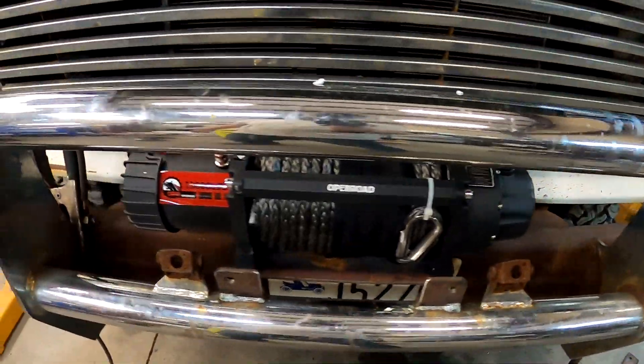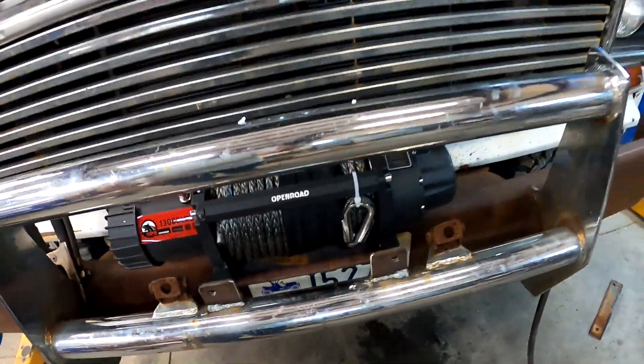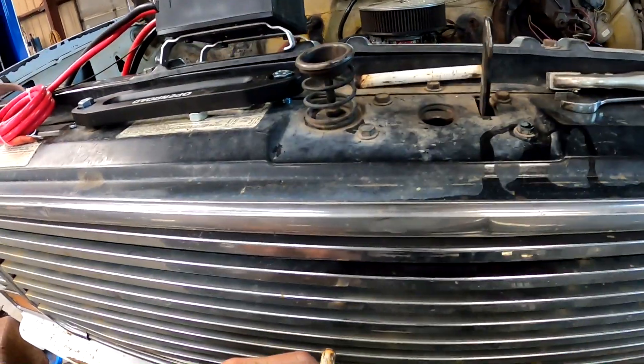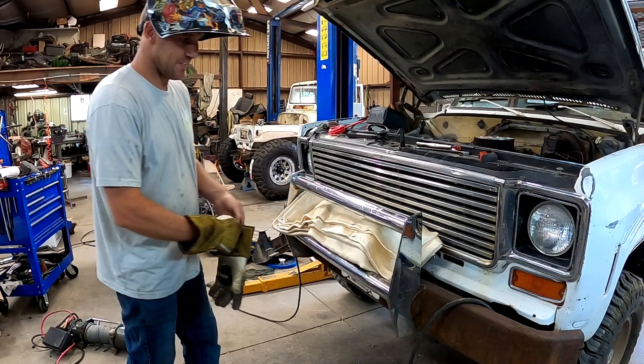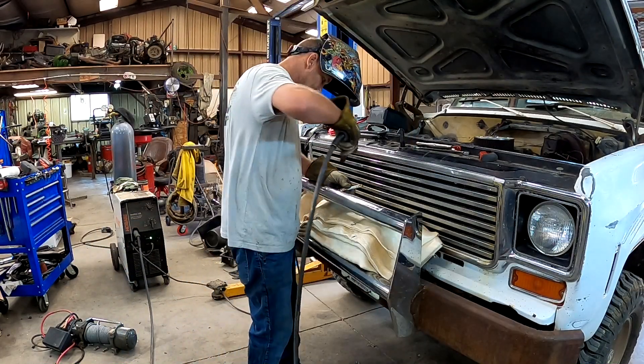All right, we're getting closer. The winch is mounted, the fairlead tabs are mounted. Now I've got to put these back on right here so we can mount that box. I got to cover the winch cable up so it doesn't get all burnt. We've got our Kevlar blanket in there so we don't melt any holes where we don't want stuff to be. We'll weld these on — life will be good.